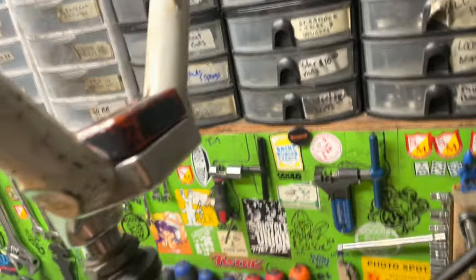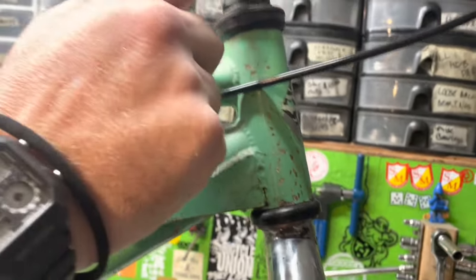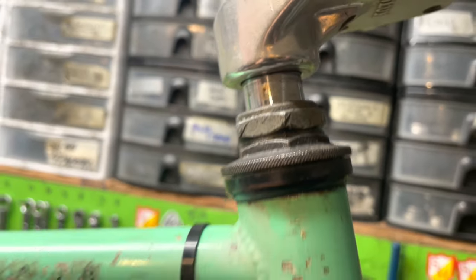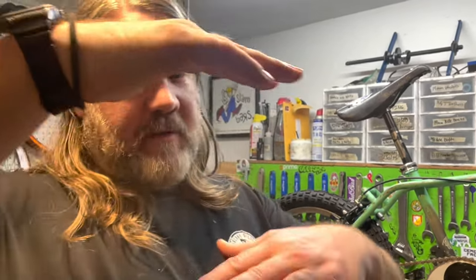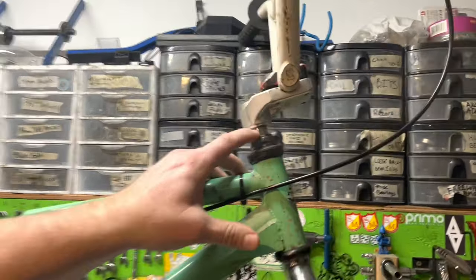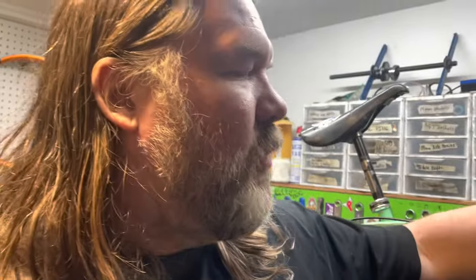We've got some real ratty Flatliner bars, and a Haro Group One stem. It's kind of crazy — the shaft is so long I can't slam it all the way, so down the line I may change the stem, because I really hate having the stem up at all. Anybody that actually rode back then knows — there are so many posers doing builds with their stems super high and their gyro cables running behind the crossbar. No one ran their stem that high unless they had an ACS rotor, because you'd bend it.